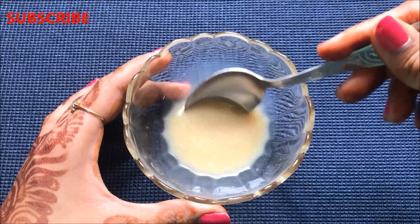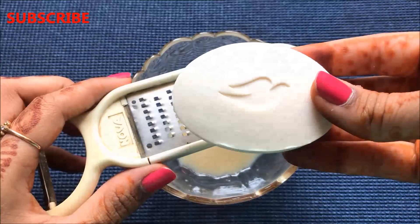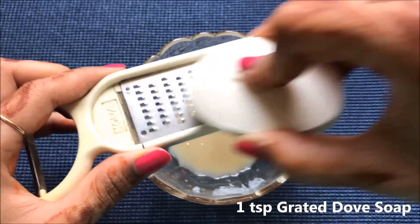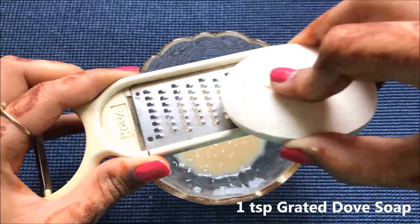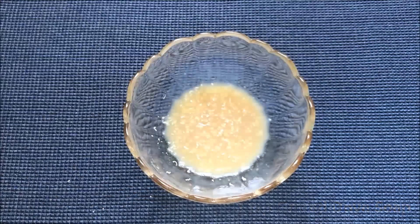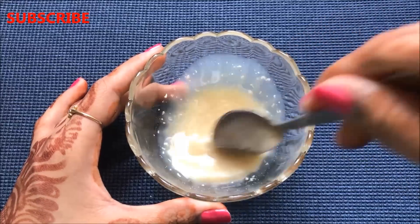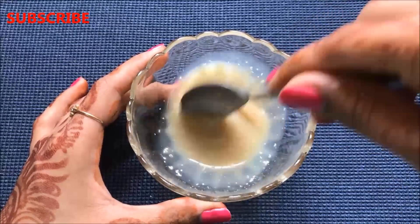After mixing both ingredients, it's time to add the Dove bathing bar. Add approximately one teaspoon of grated Dove bar into the mixture — you can grate it directly into the bowl as shown here. Then mix all the ingredients nicely so that they make a smooth and lump-free paste.